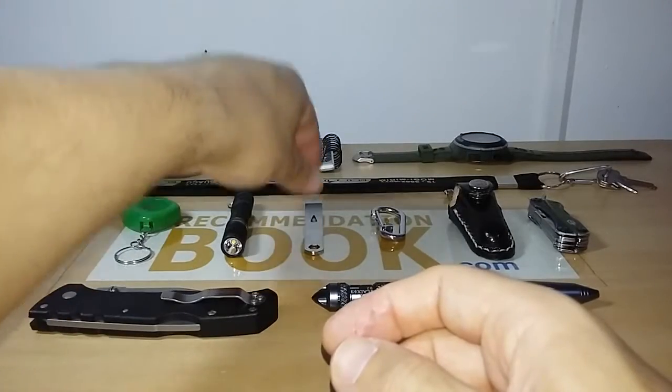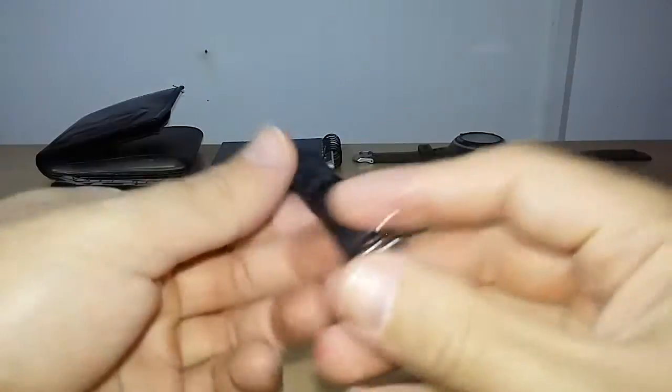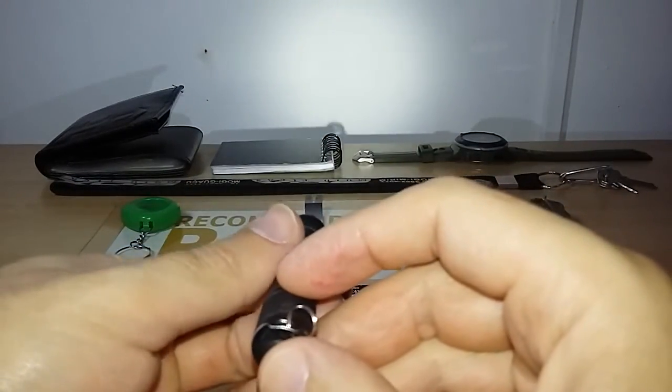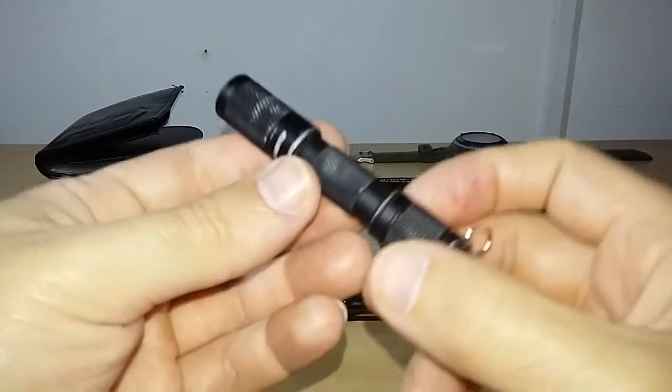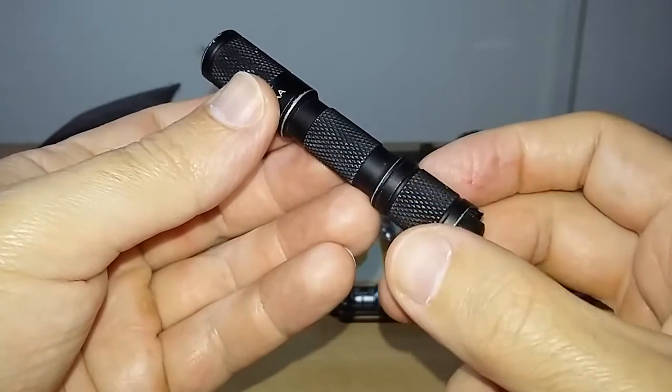The flashlight is a Lumentop Triple-A — an excellent flashlight. You can see all the wear on it. I have a review for it on my channel and I'll leave the link in the description box.